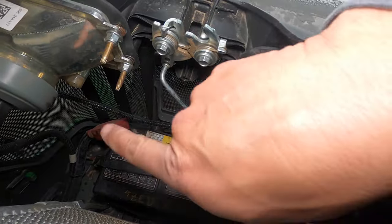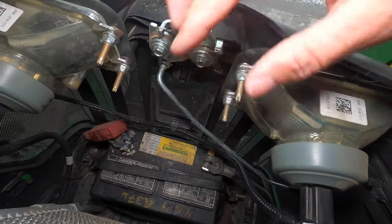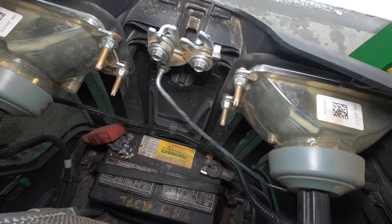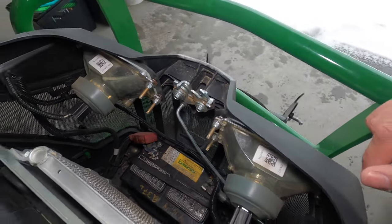The first thing you want to do is take off the battery cables, clean the connectors on the end, and clean the terminals on the battery. Put them back on, and if you're still having the same trouble, you might want to further investigate that battery.